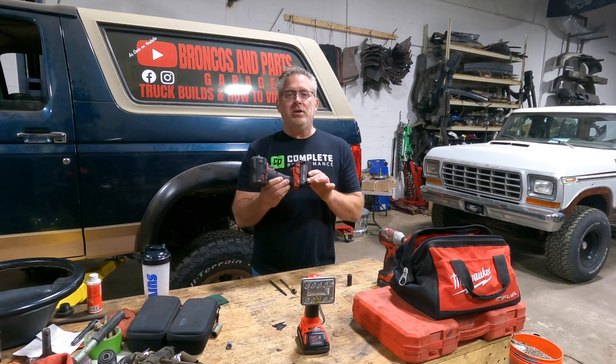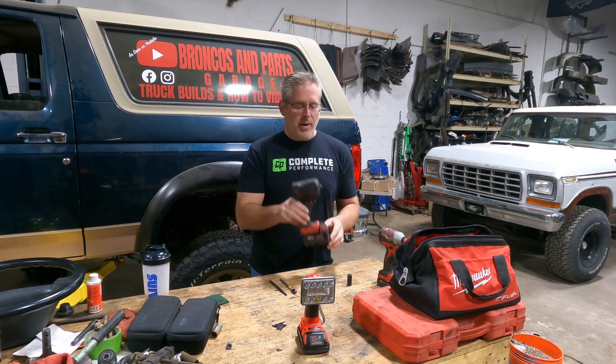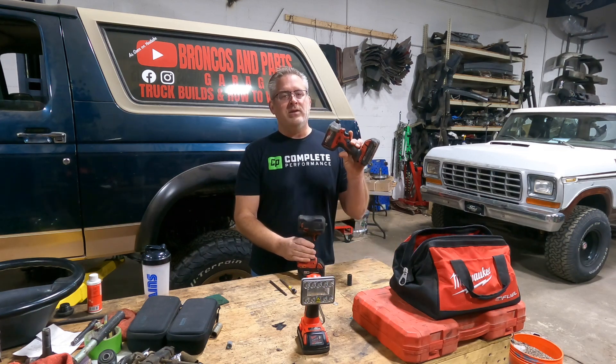When I go to a junkyard, usually we take a quarter inch driver, a three-eighths mid-torque impact, and a half inch impact. Ninety percent of the time we can get it done with the quarter inch driver and the three-eighths impact.